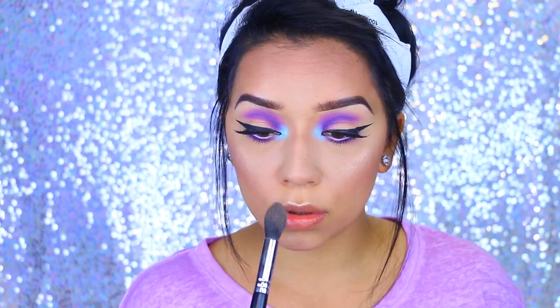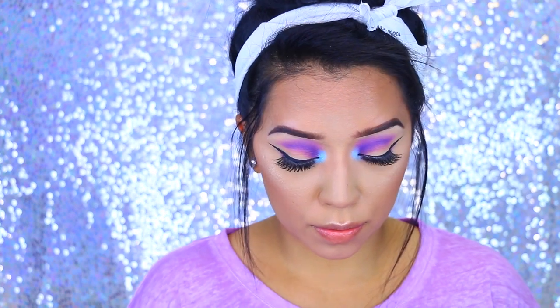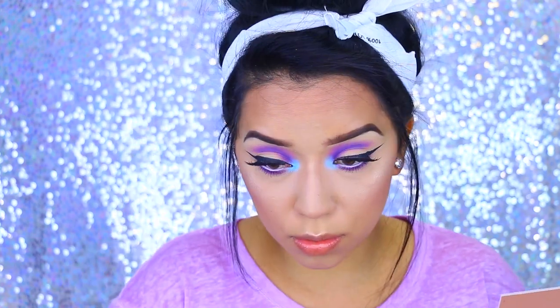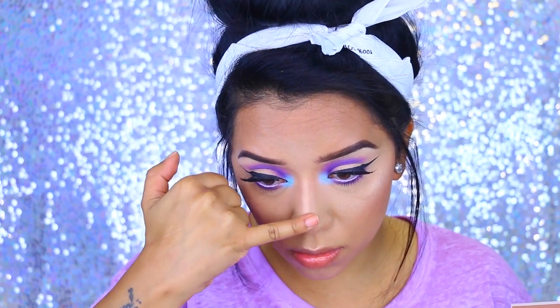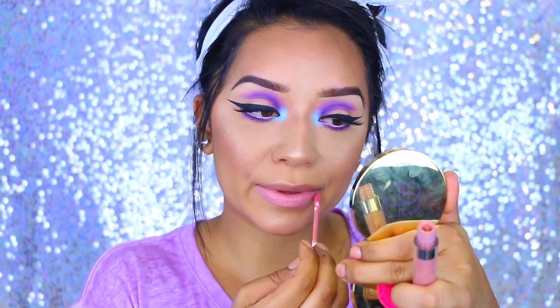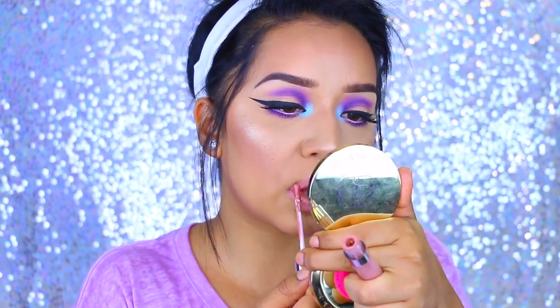I'm also going to take that highlight to the chin, then to my cupid's bow, and to the center of my nose because I do contour it and I want to emphasize the narrowness that I'm going for. Now for lipstick, I went with ColourPop Ultra Satin Lip in Little Stishes because it has a little bit of a lavender undertone, so it went perfect with this look.